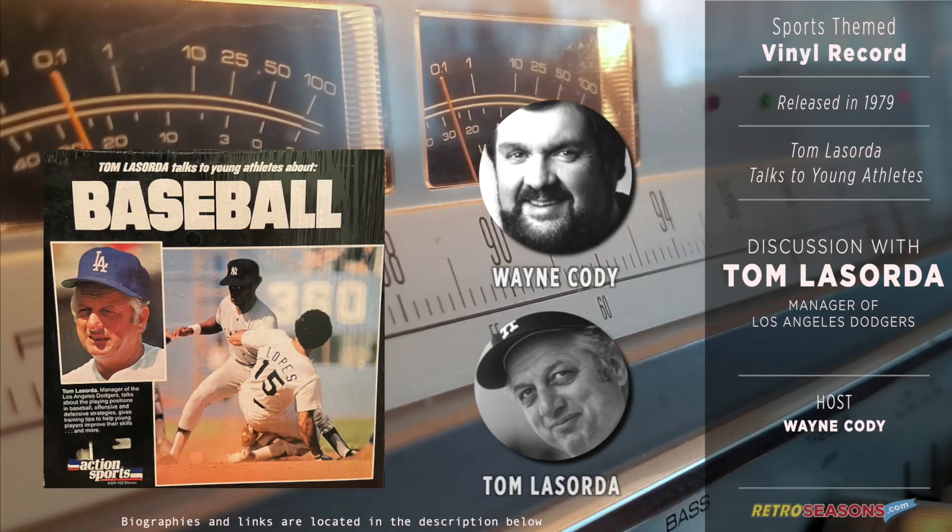So actually, you were accomplishing something when you were alone. Tom, let's talk a little bit about the various positions on the field. Can you tell us a bit about what you have to do to play that position and what kind of skills are necessary?